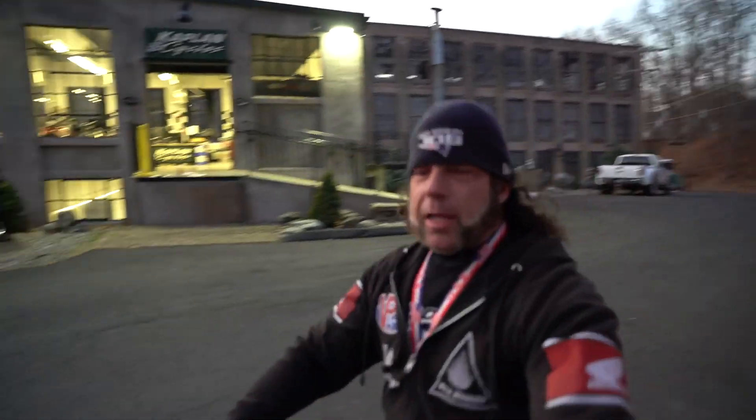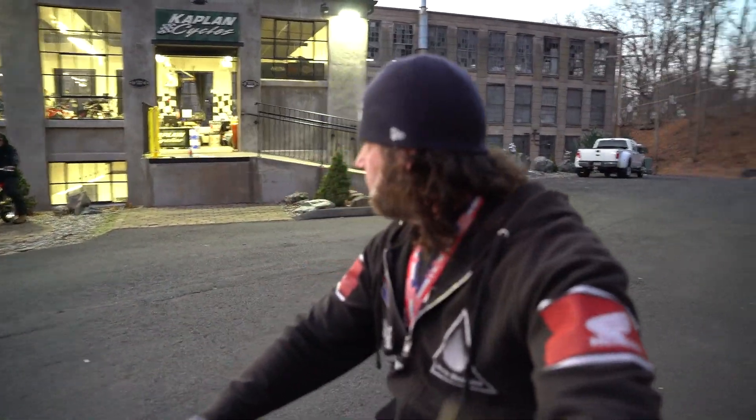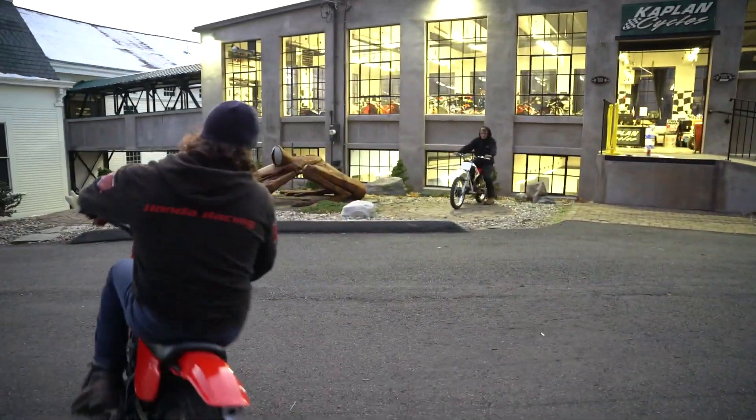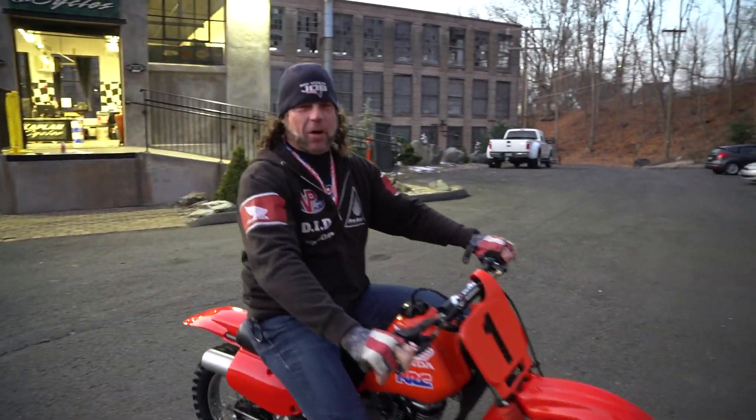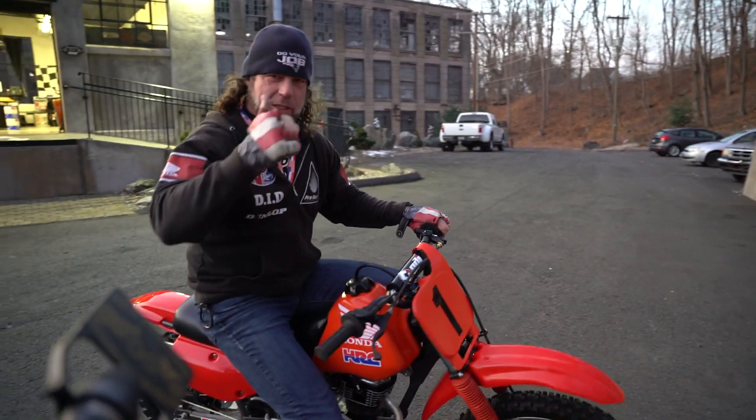This thing is a little strong — like it's got a big bore kit on it. Put it under the tree and have an awesome Christmas. Thanks for watching — God bless America.